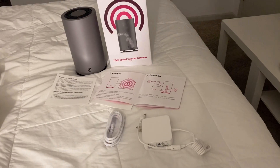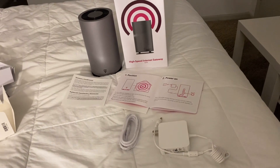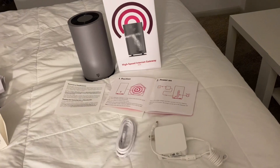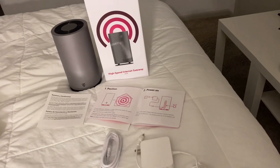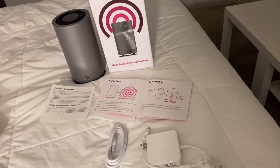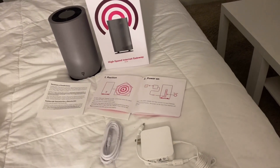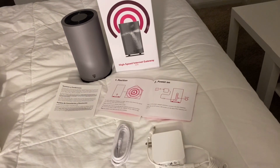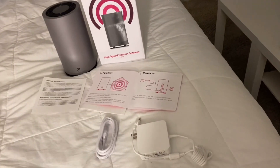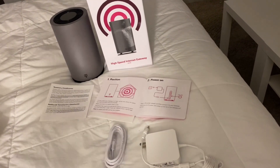Welcome back to the Chase Visions channel. Today we're going to do a very quick video about T-Mobile Home Internet. This is the high-speed internet gateway from T-Mobile — something new they have added for their customers. It is only available in certain areas right now, I believe just for testing purposes. I was in the process of doing some shopping for home internet and stumbled across T-Mobile having their own high-speed internet.